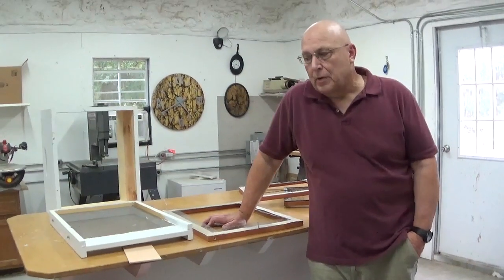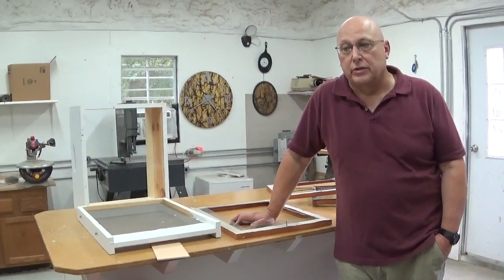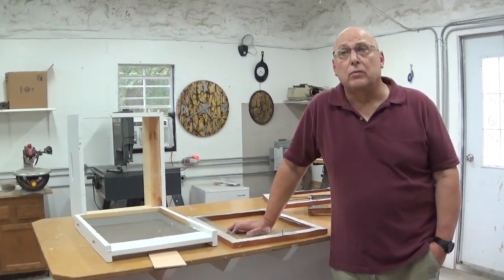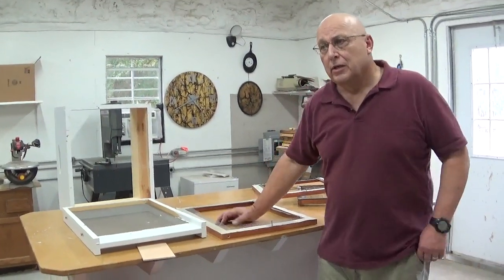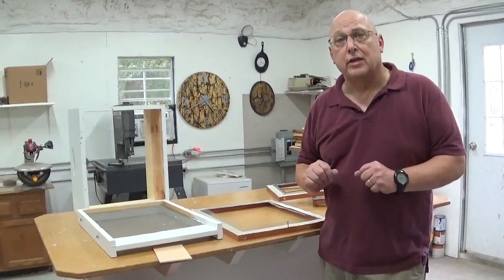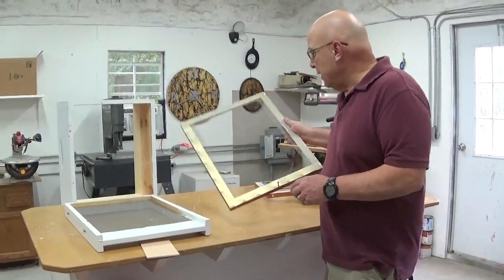Hello my fellow beekeepers. On the last video of the Beetle Barrier 2.0 — it's a new updated version — I got a lot of emails from people who said they really couldn't see up close what the frame looked like and how I was constructing it. So I replied that I'm going to make one more video and it's all going to be close up so you can clearly see what I'm doing.